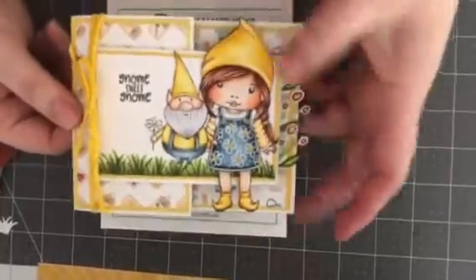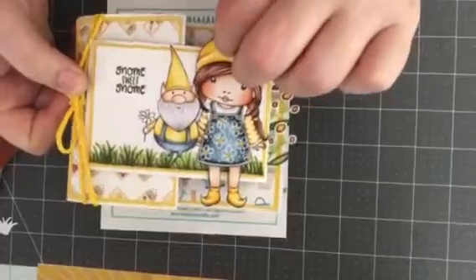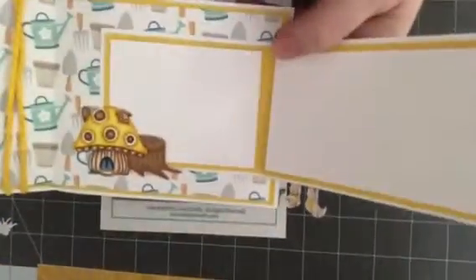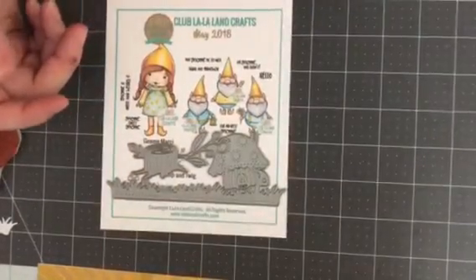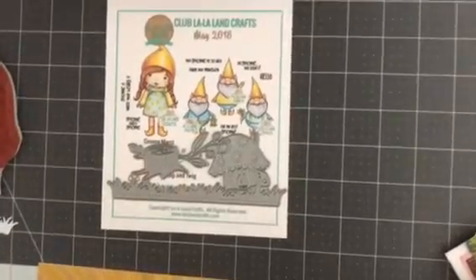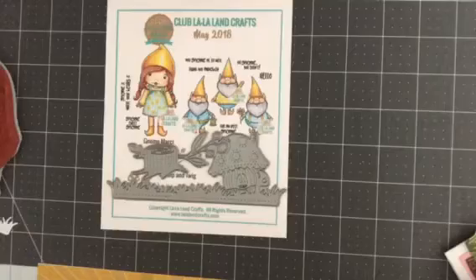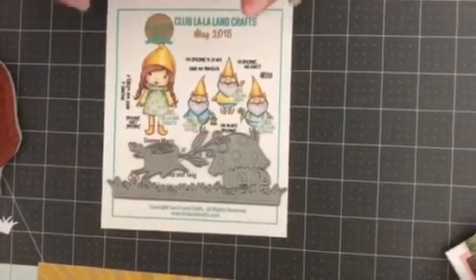The next one is a Joyfold card. This is the first time I've made one of these and it was super fun. I actually did a tutorial — if you become a Club Kit member, you will be able to get tutorials just for you and the other subscribers. And there is a Facebook group for just the club members. It's so awesome — it's like our own little community and it's super fun. You get lots of inspiration and things in there.